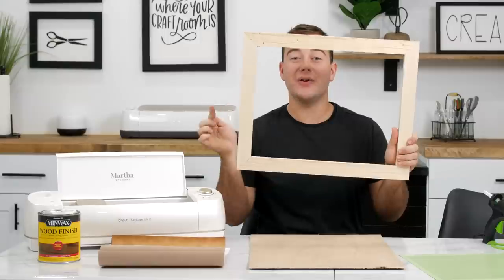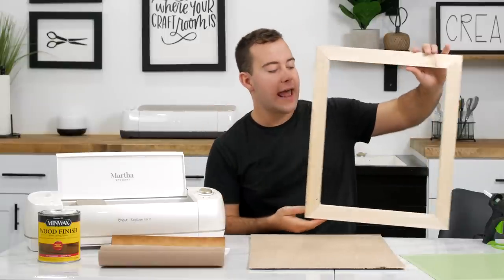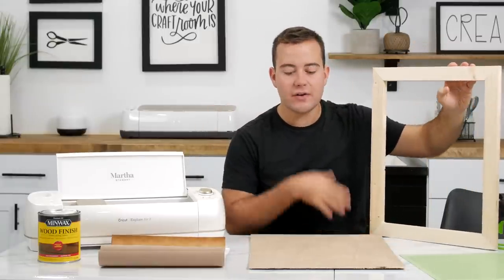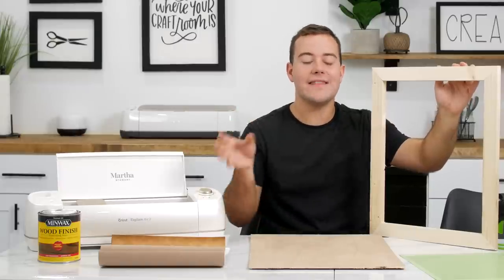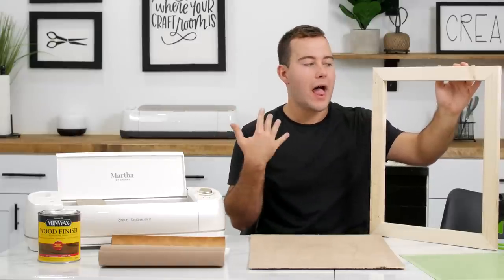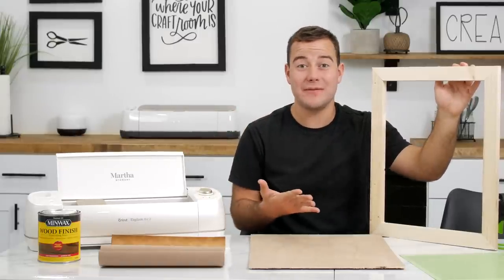You get a 26-page ebook that breaks all the steps down. This is something you can do with your significant other, have a lot of fun, and then bring it into the craft room and be able to create all the frames you want.